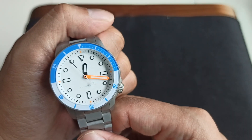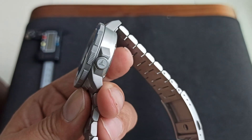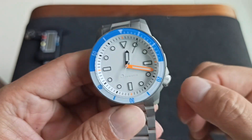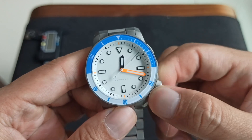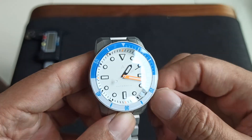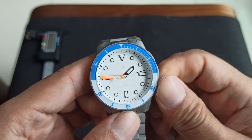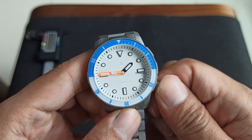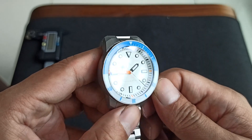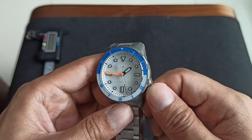Just some styling notes: the crown is at the 4 o'clock position, it's knurled, there's a crown guard, hacking and hand-winding. You can see the logo — the logo is very faint. The crystal is a double dome sapphire crystal with AR coating on the inner side, so there's a lot of legibility on the dial despite the glare from the light.